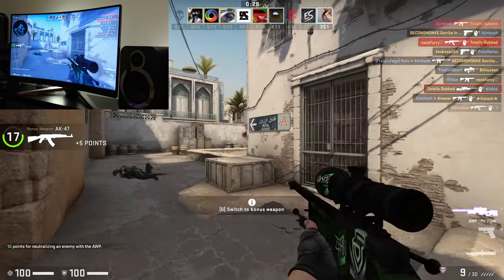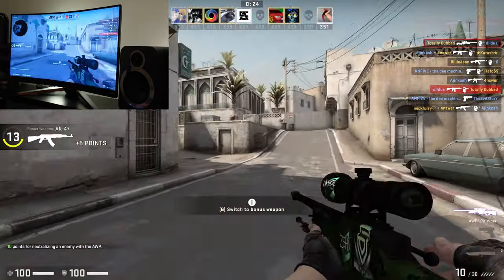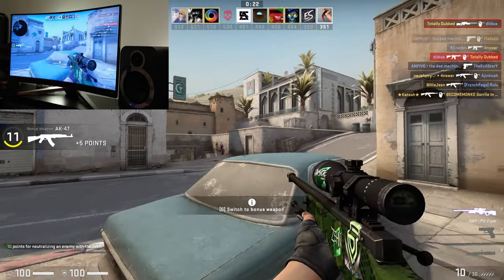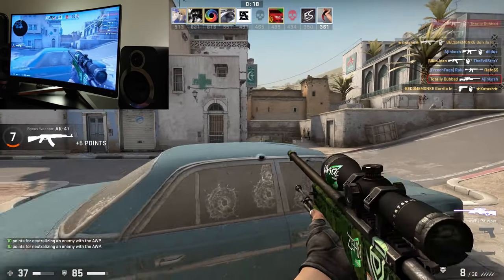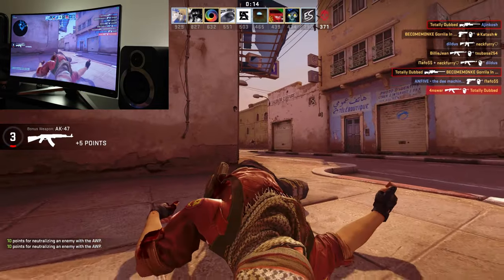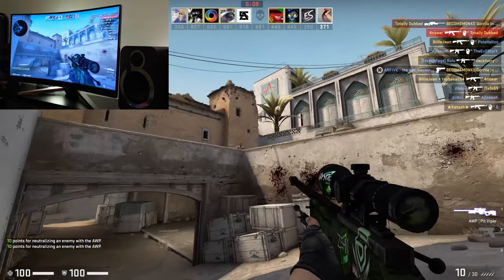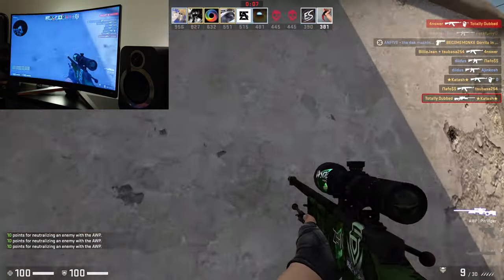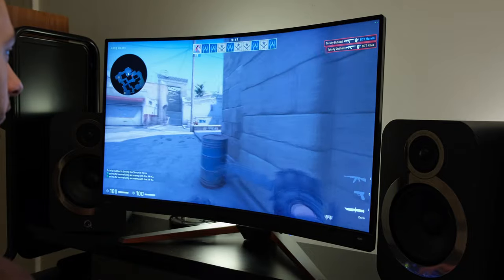When it comes to gaming, how does it actually perform? First off, I have to talk about its input lag, and here I was really impressed. I put it through its paces on Counter-Strike, and I found that the monitor's input lag responded very well. I had it tested at 5ms, which is really impressive for a monitor of its class and type, meaning it can certainly be used for competitive gaming.